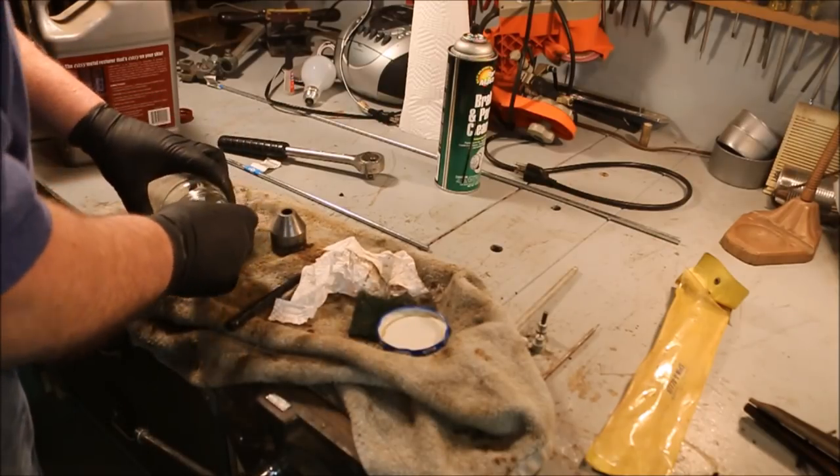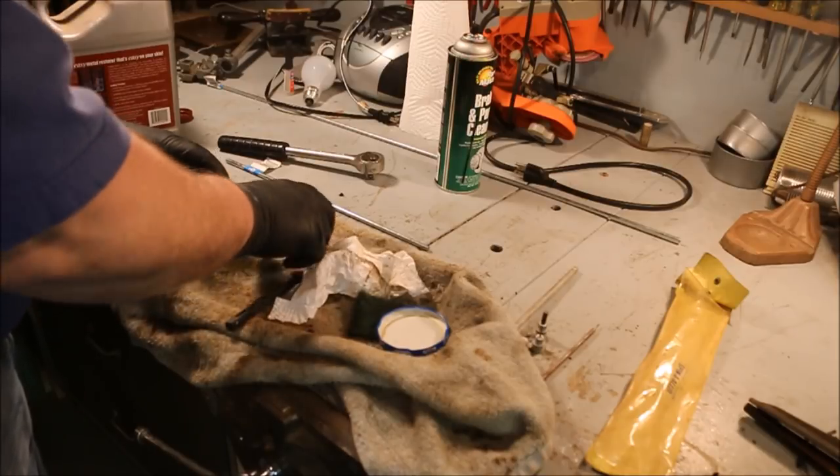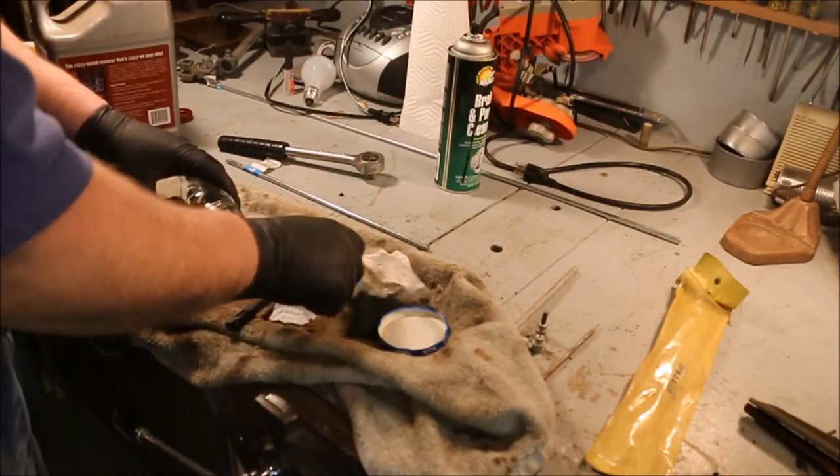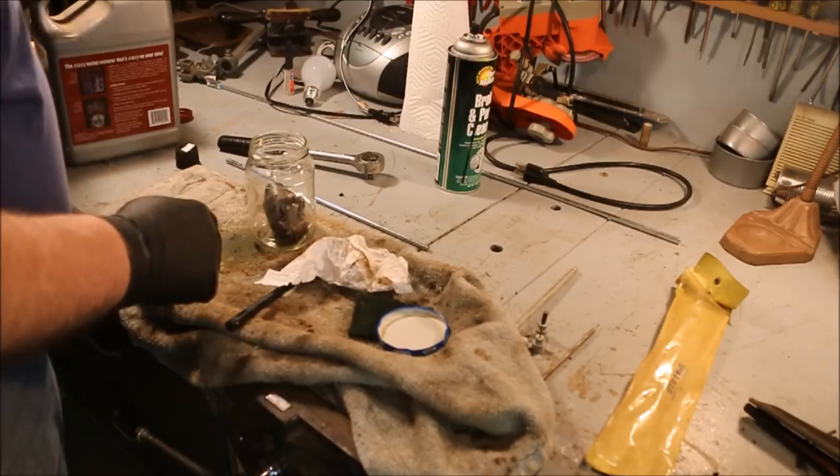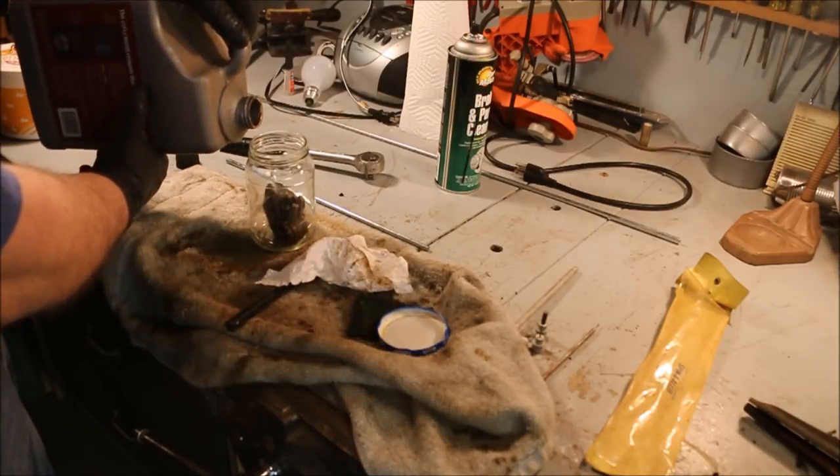In the last video, I put the Jacob's Chuck into some Evapo-Rust. Now this is Evapo-Rust that's been around five years sitting in a bucket underneath the bench, and it's used. So we'll see just exactly how well it does.